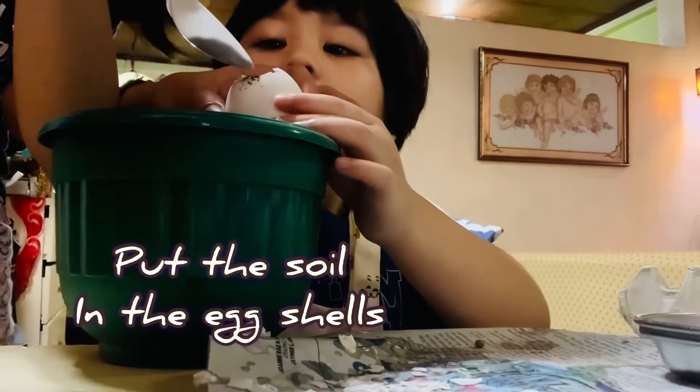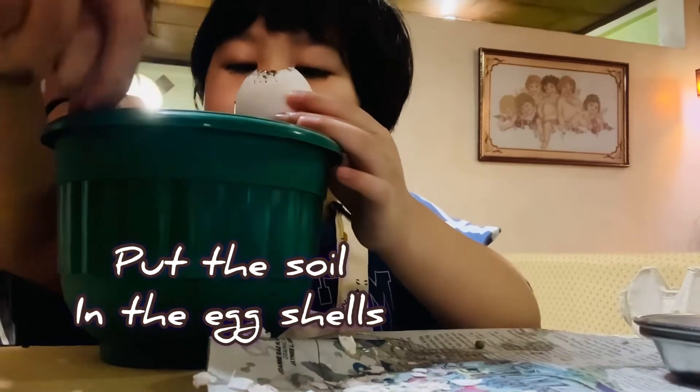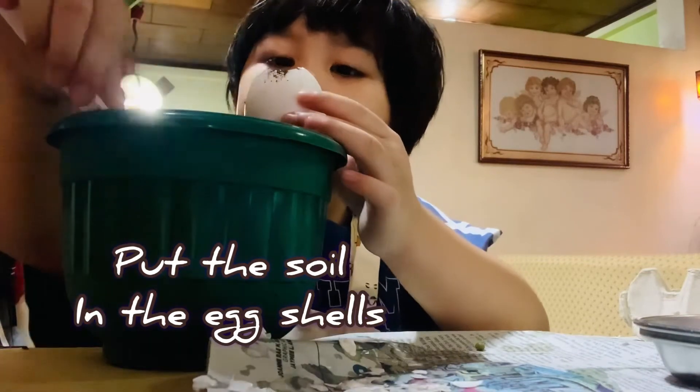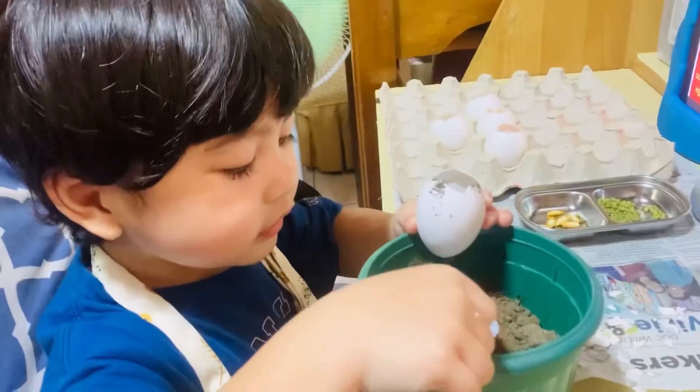Now it's gonna get dirty, it's okay — like that talaga, because they need soil. Remember, the plants need soil. Sorry, it's gonna be dirty talaga. It's okay. Continue, continue. Stop it.